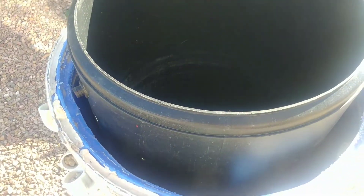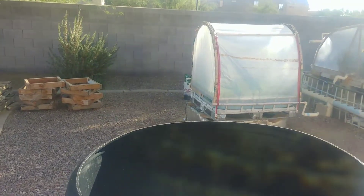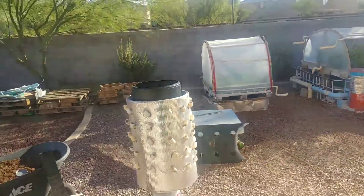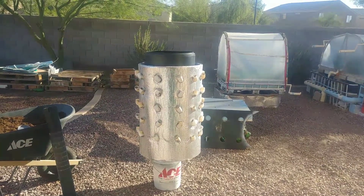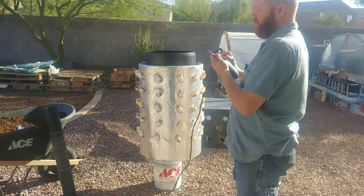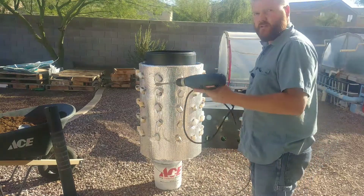This is going to be a several-part video — I don't imagine I'll be able to finish this today. We'll see what I can get done and you guys can see how I do it and whether this works or not. I already have a drill and a three-quarter inch auger bit, and that's what I'm going to try to use on this.